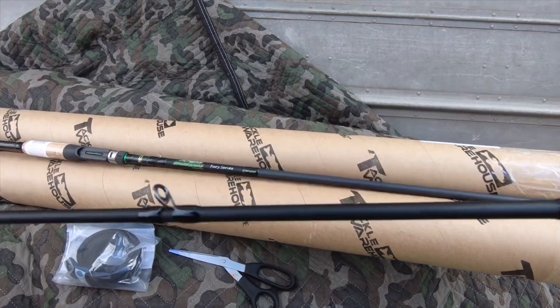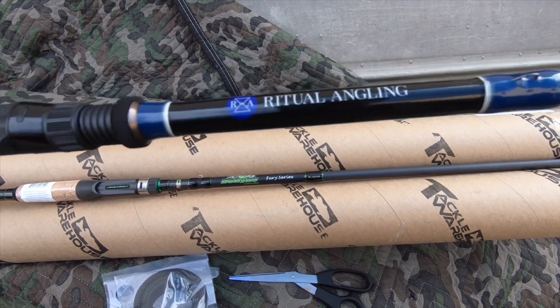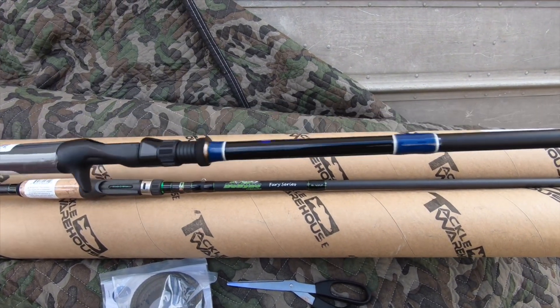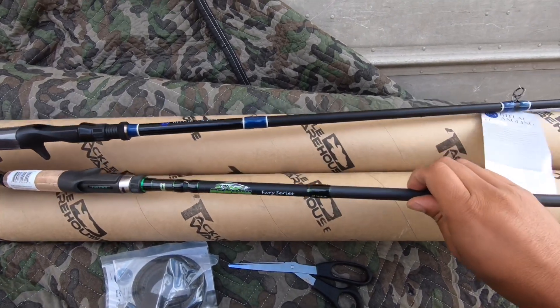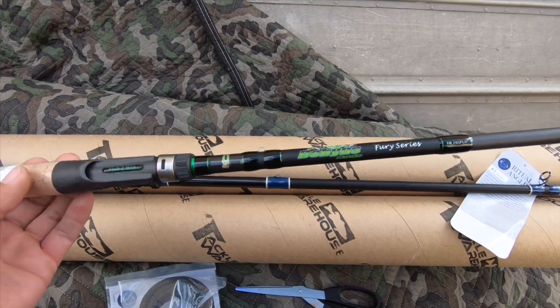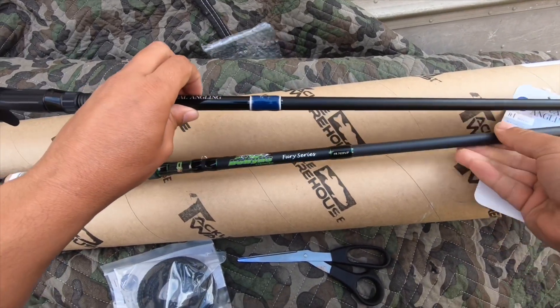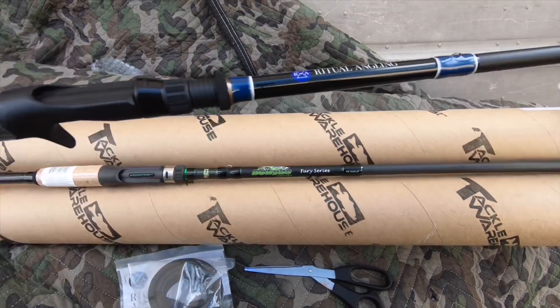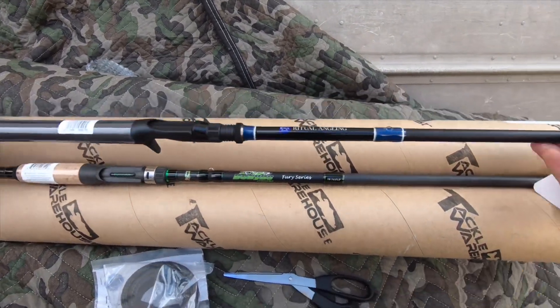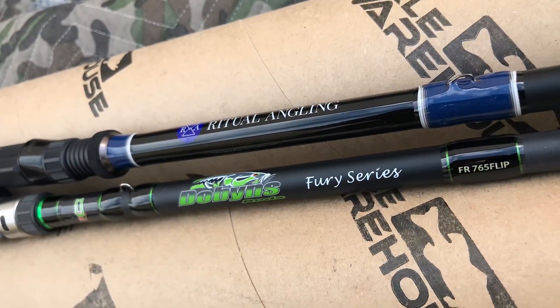I'm gonna like it. Looks really nice — so does this one. I like the Furies. Look at this Ritual Angling, can't wait to try it. Both are great. Right on. There we go, let's go.